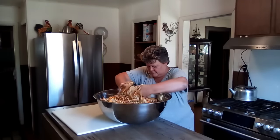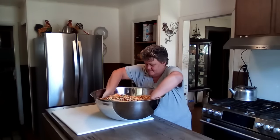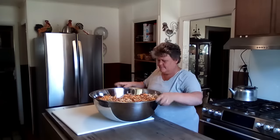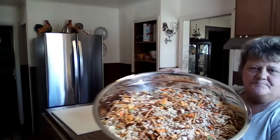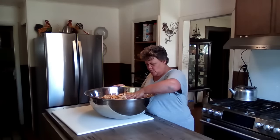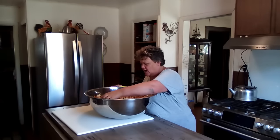Look at that big old bowl! I'll show you up close — look at all the goodies in there. I should have put some more cheese crackers, but I don't think I have any left. That's all right, there's tons of stuff in there.